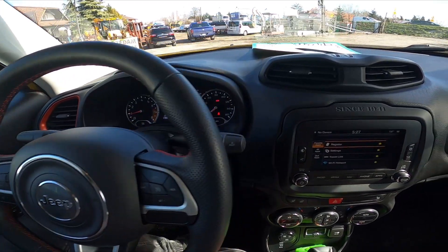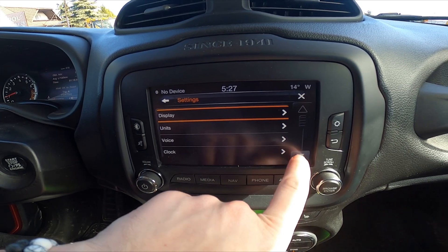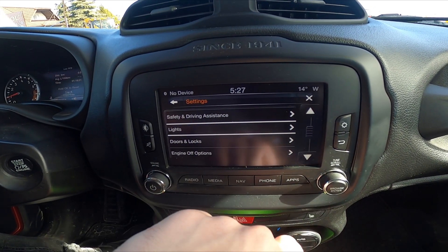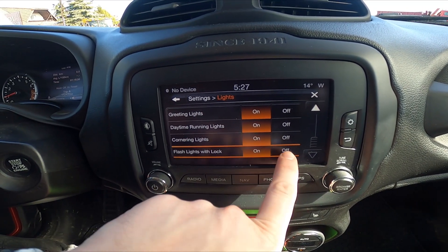In the beginning, let's take a look at the screen display and go to settings, enter lights, scroll down and now simply switch this button to enable or disable this function.